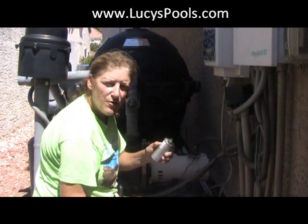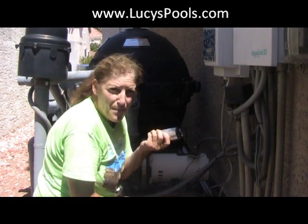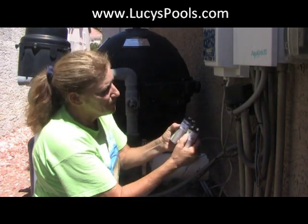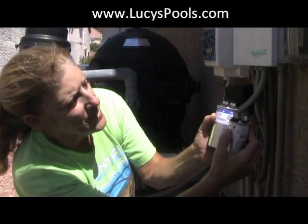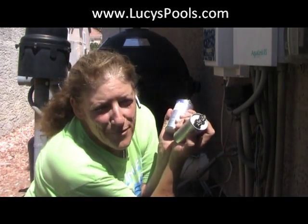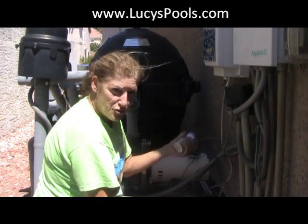And then you pull this off. What I do — I have a bunch of them with me because this is a very common problem. You want to look at the numbers on here to make sure they match. It has a 50. I don't know the term, it's not bolts, it's something. But anyway, you've got to try to match them up. Just get your new one.